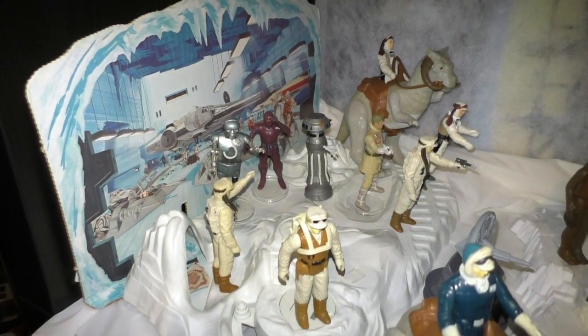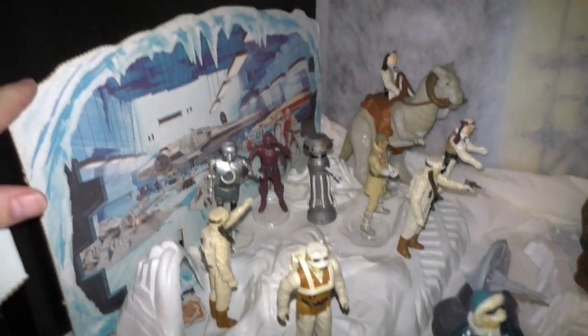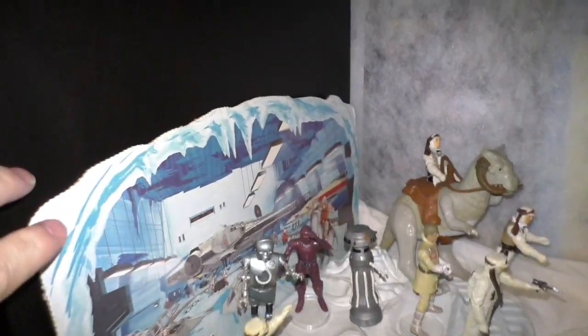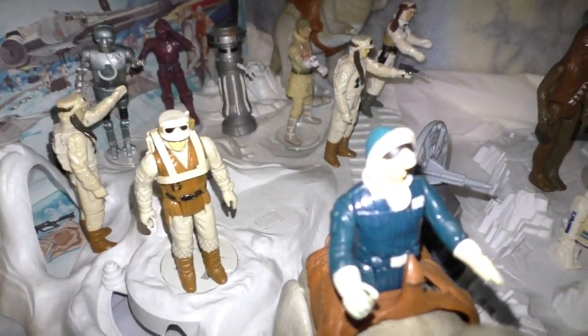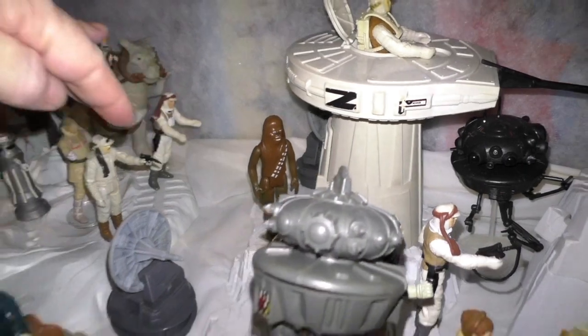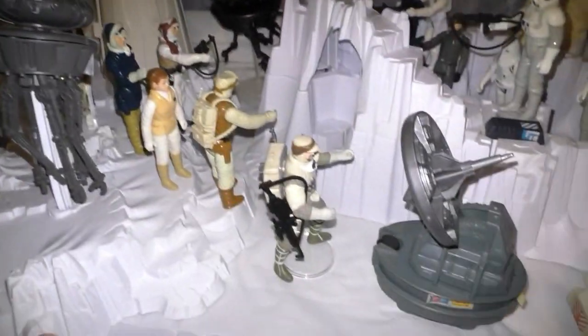In this Rebel Command Center Adventure Set, I decided to take off the pieces that held up the backdrop and slid it back up against the wall of the shelf. It gave me a little bit more space to work with, and I could put more figures — I could move the tauntaun over here — so there's a lot more that I could do.